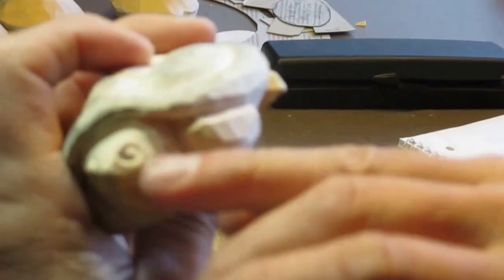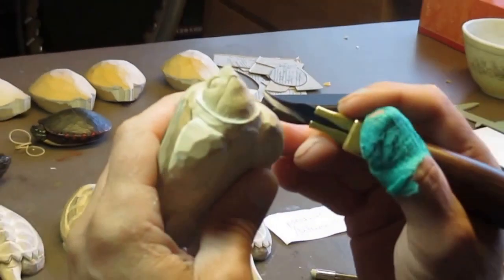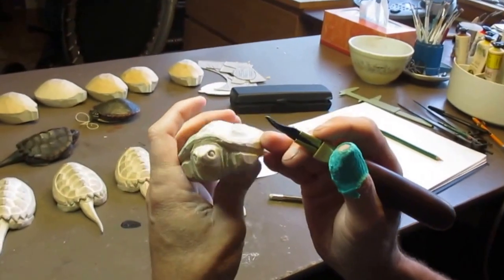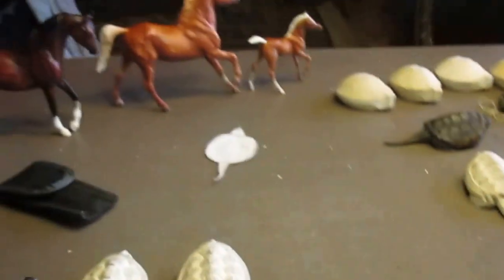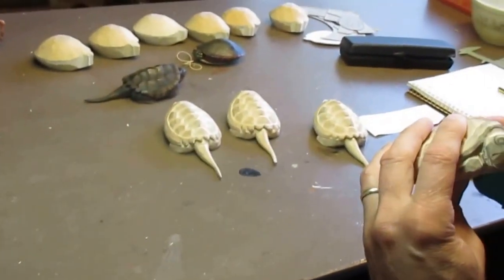All right, that one is just about done. I have two done this morning and four more to go, so let's go start on the next fella.